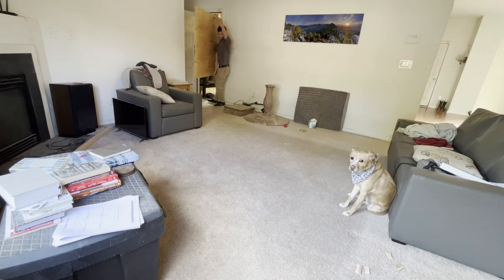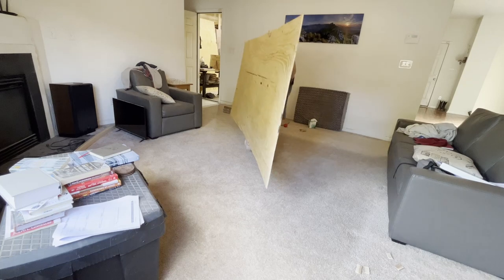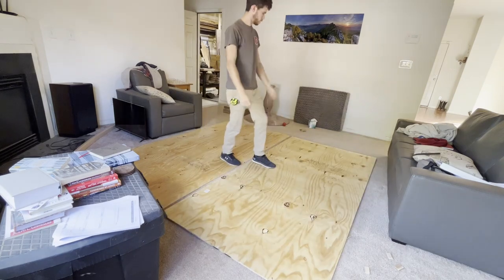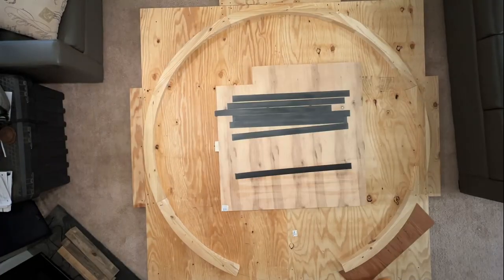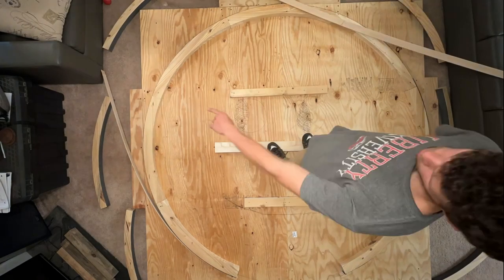The form also had to be massive — eight by eight feet. The only place I could really fit it was in my living room. Using some cheap construction-grade half-inch plywood, I laid everything out and started screwing it all together. It's elevated — I'm screwing everything in from the back of the plywood — and then you're seeing me adding that rubber again to the outside of the mold.